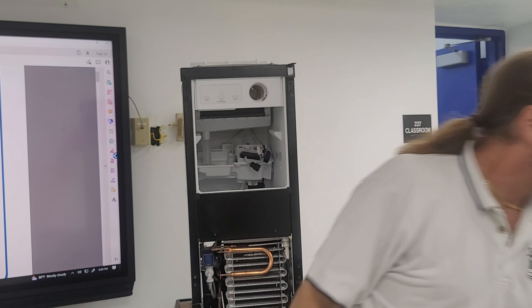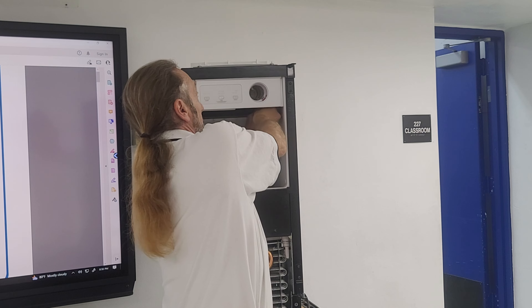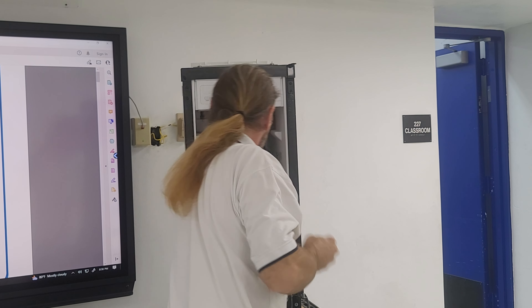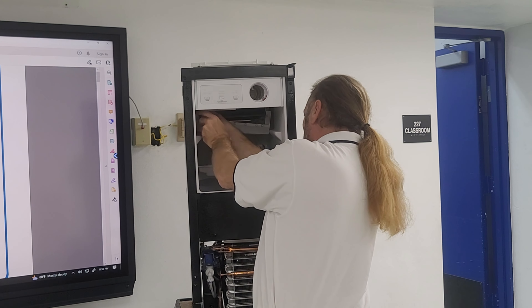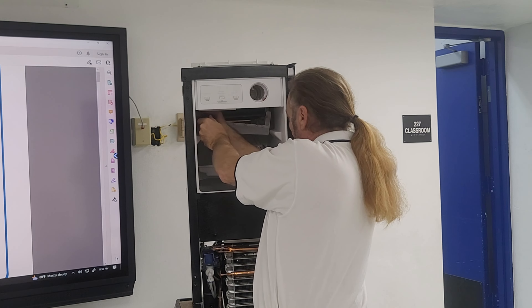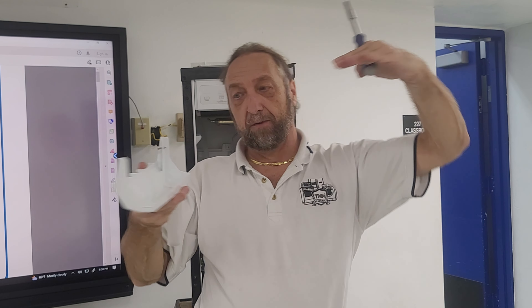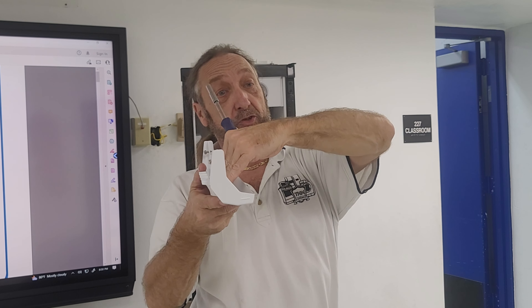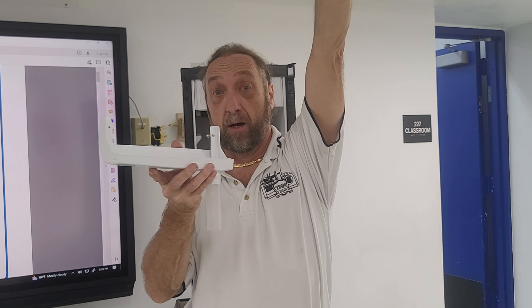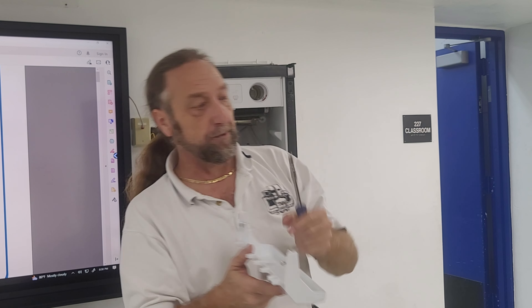The evaporator runs into this tray like this — the water running off the evaporator, anything that doesn't freeze will hit this tray and run down this tube and go back into the reservoir where the pump can pump it back up and over the evaporator. This is to catch it from splashing into the ice bucket.